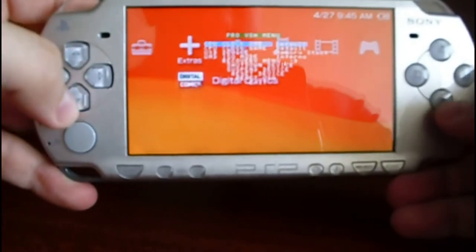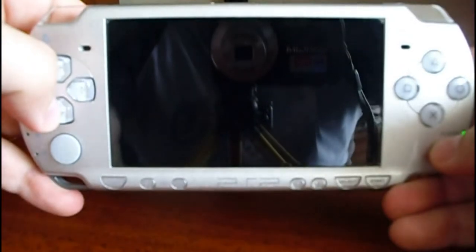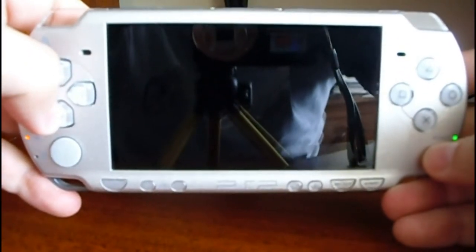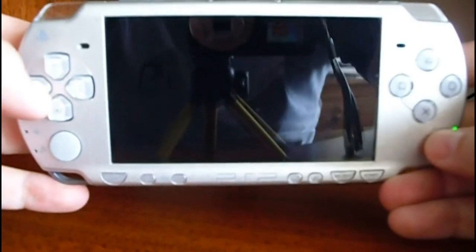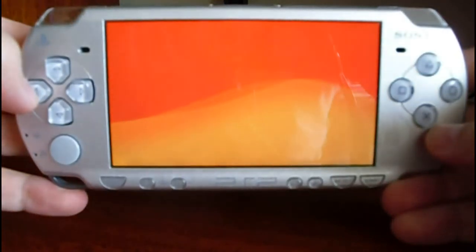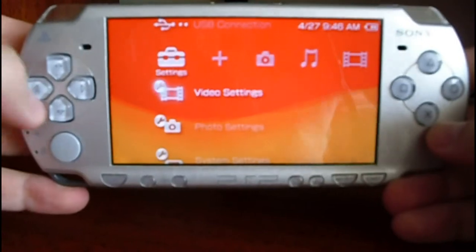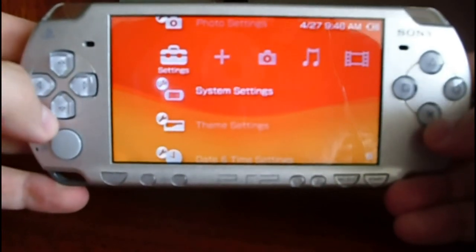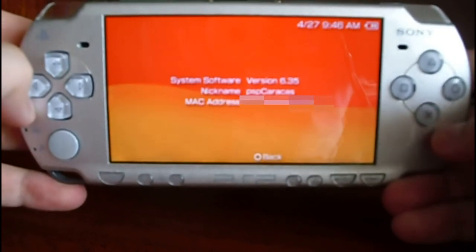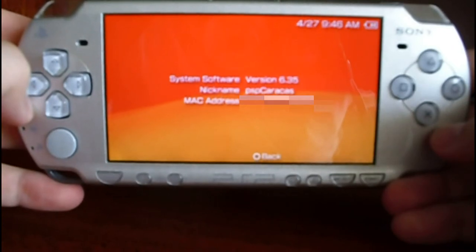I am going to reboot the PSP. Now I am going to check the version — System Settings, System Information — and here you are, it shows 635 Official Framework again. That is why it is the not permanent way.